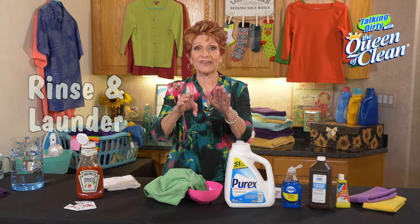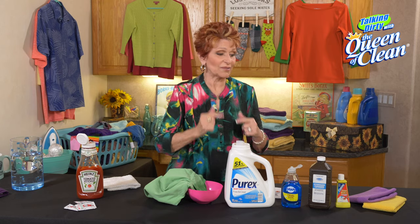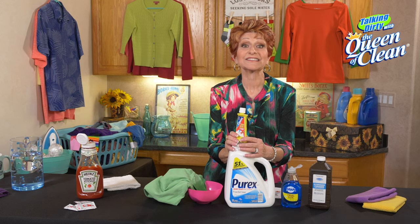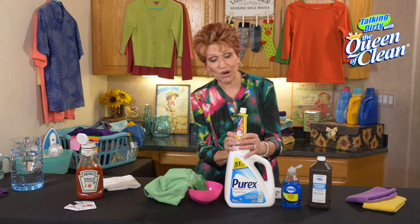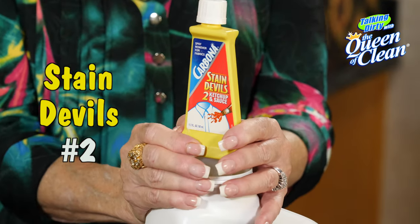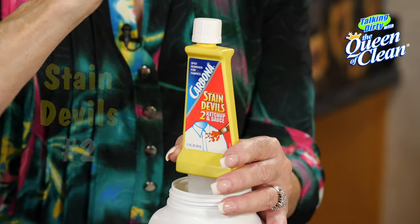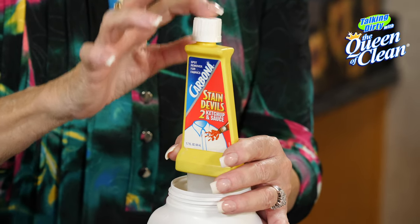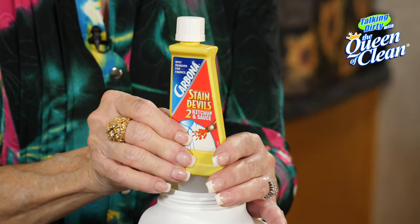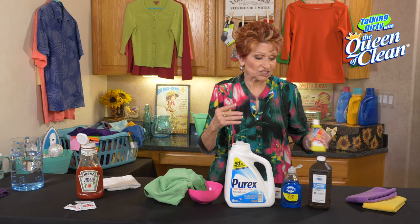If not, your best defense is a good offense. There is a product called Carbona Stain Devils, and this one will take out ketchup. You buy these at the grocery store — they come in little bottles and are specifically formulated for different kinds of stains. Buy this one and use it according to directions; they are fantastic.